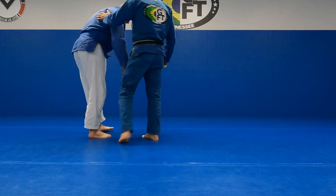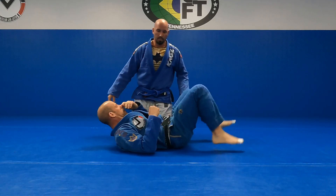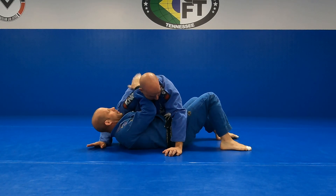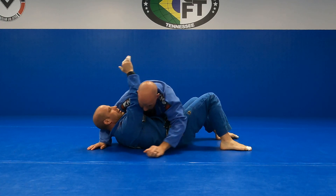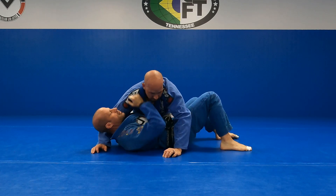We're going to start with a side control escape. He's going to get side control. I need to get into this right away, so I'm going to get my frame on his trap and my elbow in. I don't want my arm up here because I don't want to get pushed into any choke positions. If I can avoid it, I don't want my arms to be on the outside — I want to have inside position.